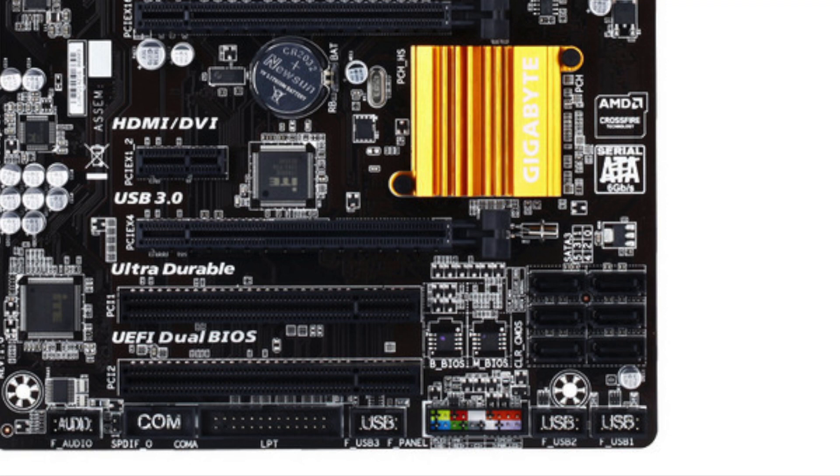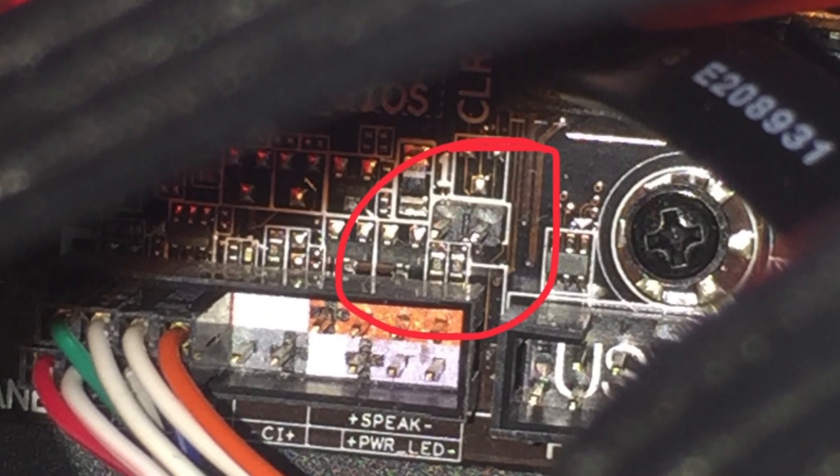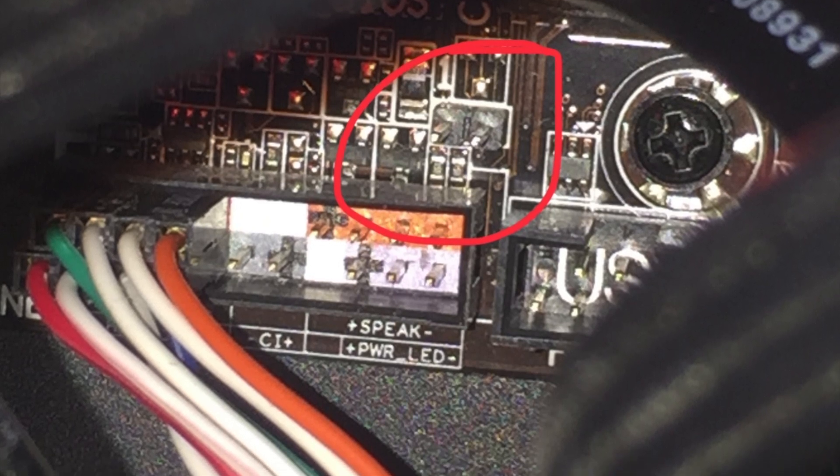Anyway, the long story short — what you're going to do is turn on your computer, and that logo is going to appear. Then put the jumper on the CMOS clear pins — those two pins — and the computer is going to reset and your CMOS will be cleared.